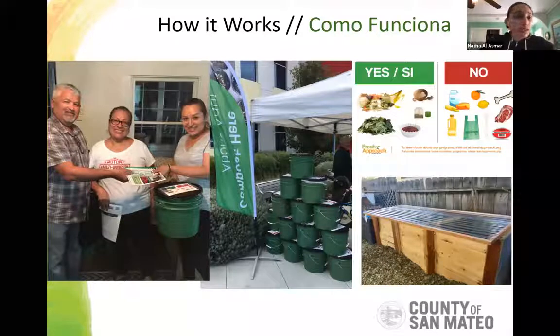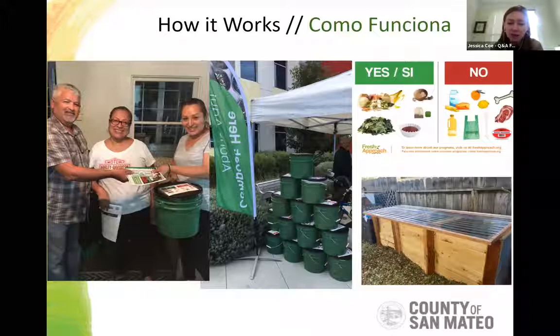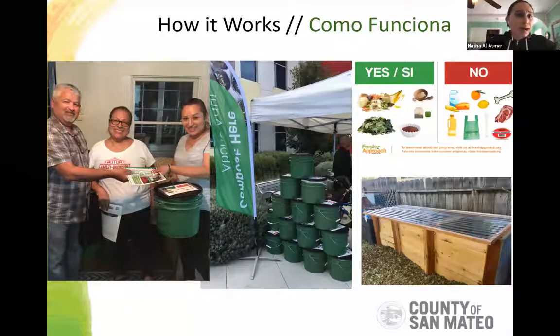Q&A time. Julia asks: how many people are part of this Community Composting Hub? Currently we have about 65 members. That's about two or three bin systems' worth of maintenance, which is why we need to expand if we're going to get more members. Once we reached about 50 to 60 members, we realized that was our capacity with these two or three bin systems.